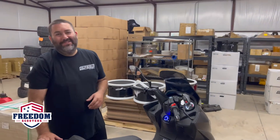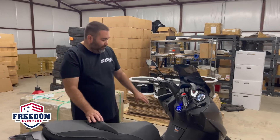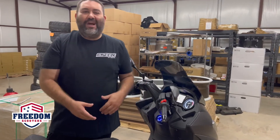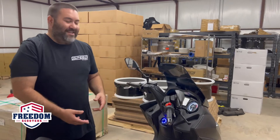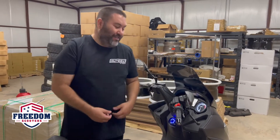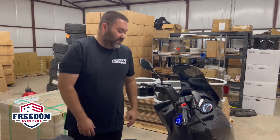This is the 2022 Freedom Storm S300. This particular model has got a four-speaker Bluetooth audio system built in to stream right from your phone. If you've got YouTube, music on your phone, or Spotify, you can literally stream while riding down the road. It's nice to have some tunes for those of us that like music.